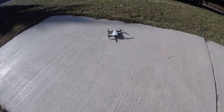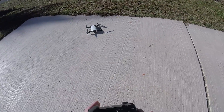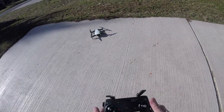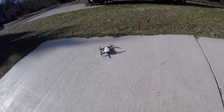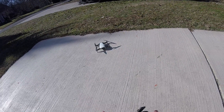Hey guys, Michael Kincaid here. Thanks for stopping by and checking out this Mavic Air video. I just got this thing in about an hour ago, just charged up the batteries, and we are out here testing some features on this Mavic Air that have not been available on any other DJI products - the APAS, the Advanced Pilot Assistance System.